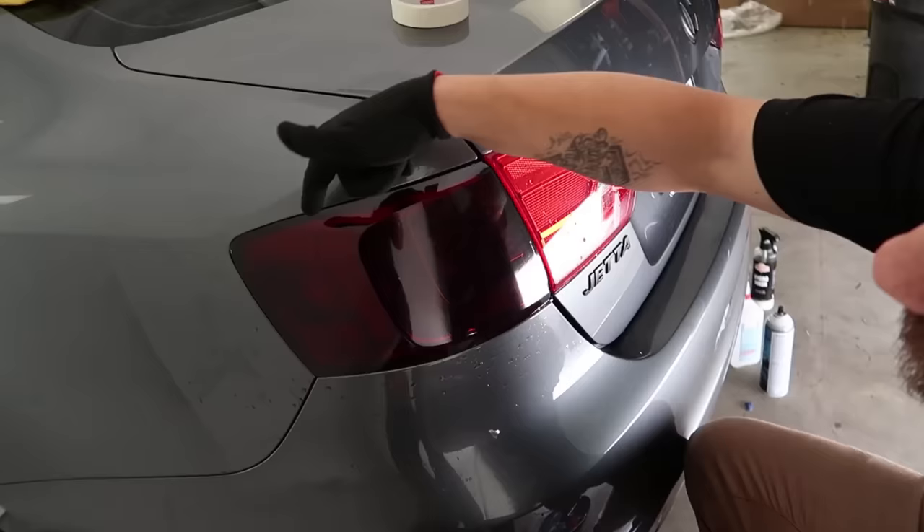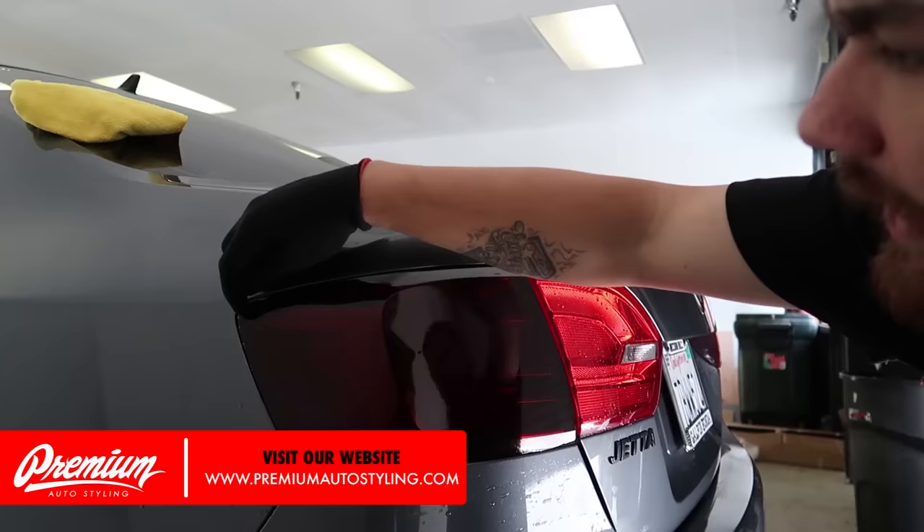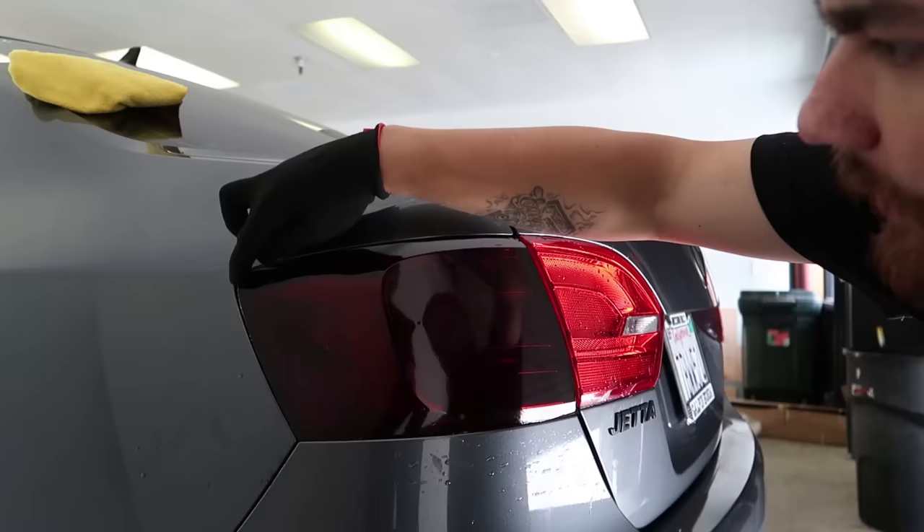From here you're going to take the excess material and heat it down in and around. With a little bit of heat you'll see it start to conform. Using your finger — it's always good to have a glove to keep your hands from getting too hot, also available on the website — you just wrap it right around the edges.